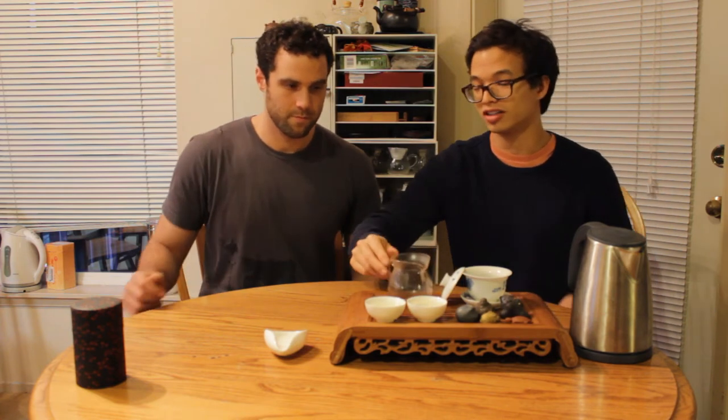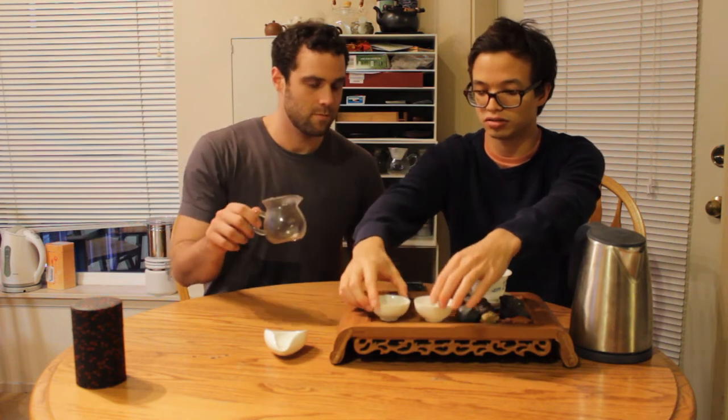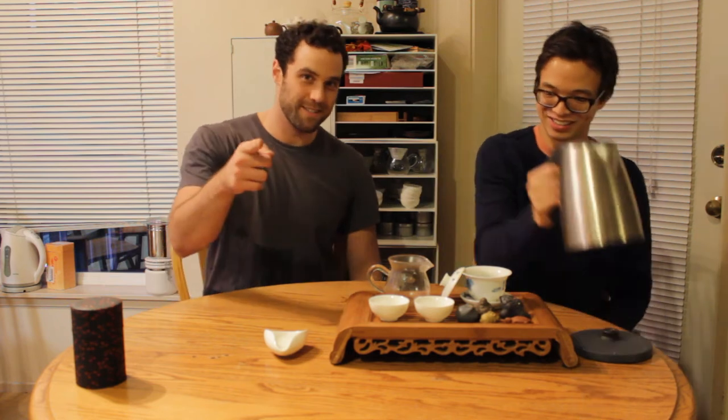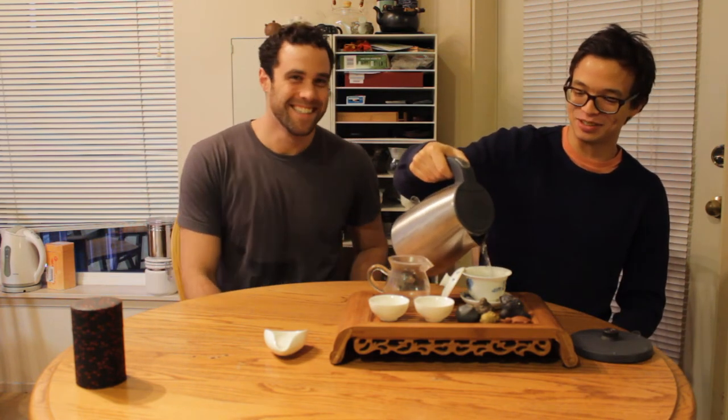Taiwan is a ridiculous tea place. Denny and I were actually just talking about this — the tea culture there is pretty insane and we really want to go. Sponsor us! Give us all your money so we can go buy tea.